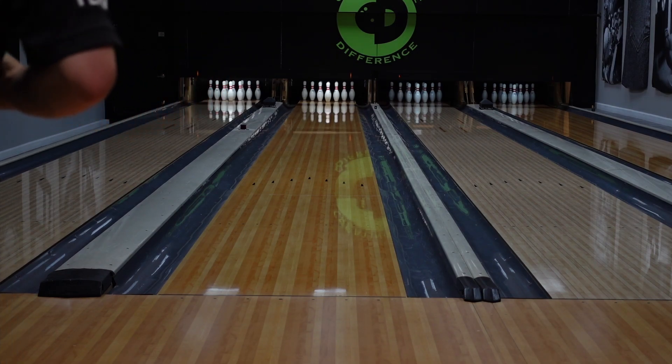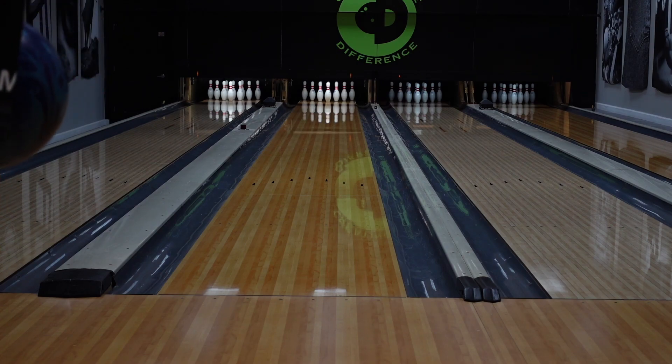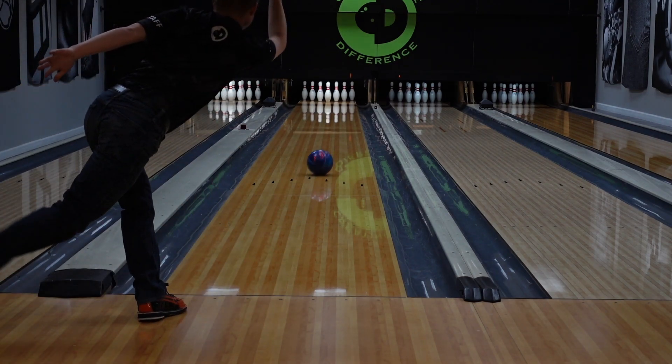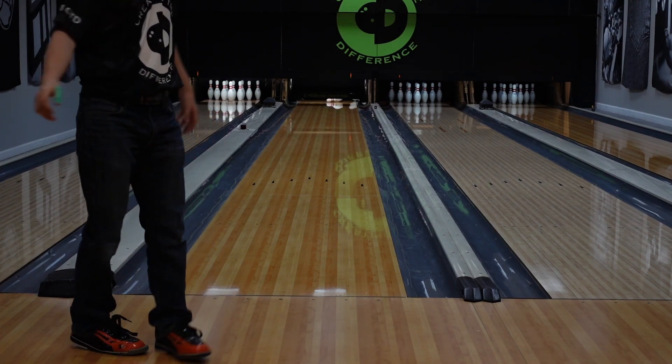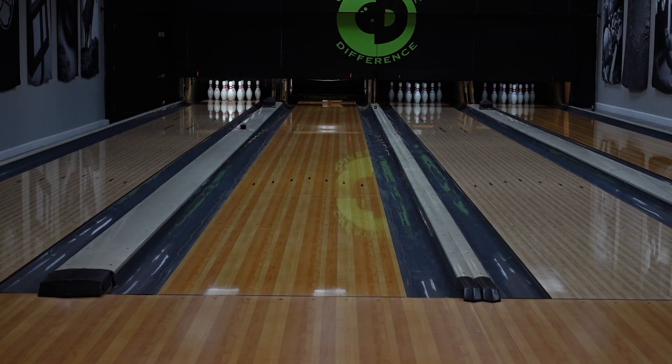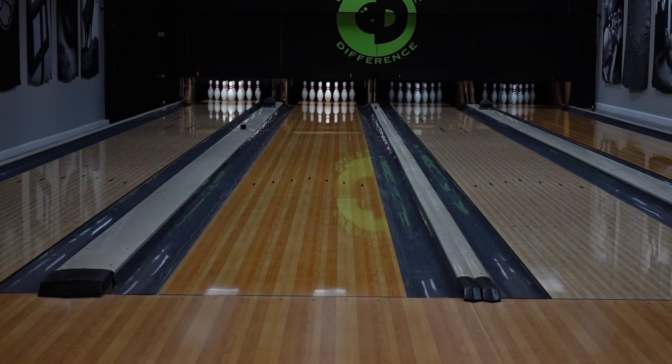We're going to move two more left and really get around this one. Wow. Overall overview of this ball — it's a really good piece for house and/or tournament play. This would be a really good ball to start with and build a little more friction. Columbia 300 Atlas — a real big ball for those of you guys that like big A-SIMs.